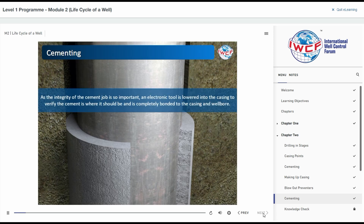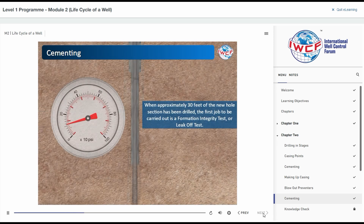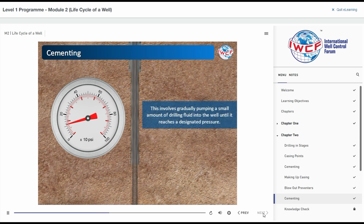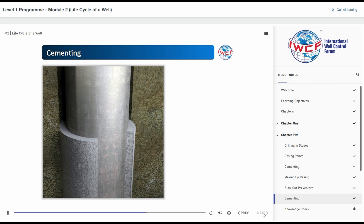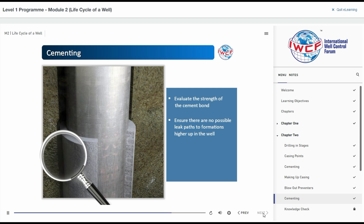As the integrity of the cement job is so important, an electronic tool is lowered into the casing to verify the cement is where it should be and is completely bonded to the casing and wellbore. When approximately 30 feet of new hole section has been drilled, the first job to be carried out is a formation integrity test, or leak-off test. This involves gradually pumping a small amount of drilling fluid into the well until it reaches a designated pressure. Many factors affecting well control rely on this test, but it is also used to evaluate the strength of the cement bond, ensure there are no possible leak paths to formations higher up in the well, and to confirm the new hole section is strong enough for the maximum mud weight required to drill the next section.